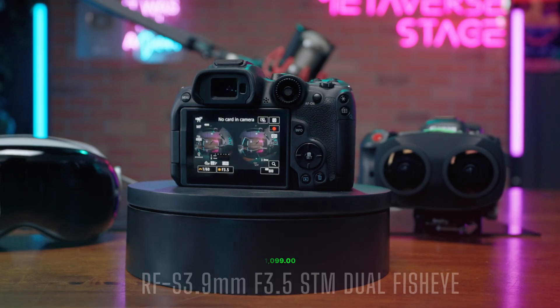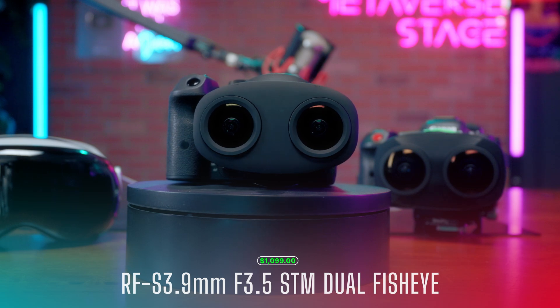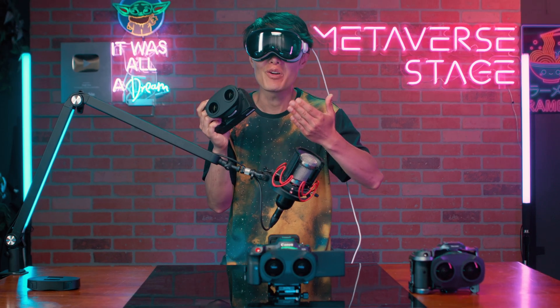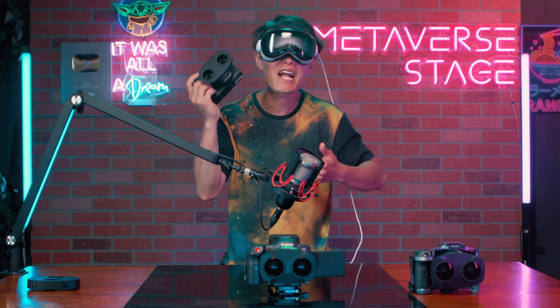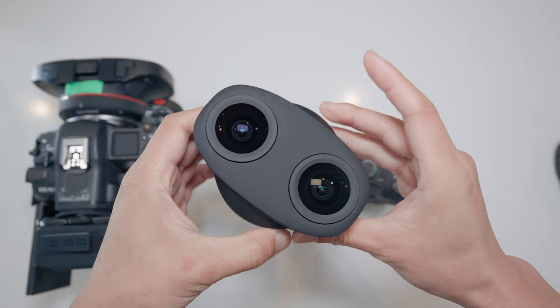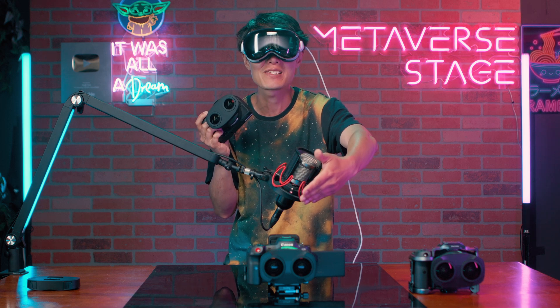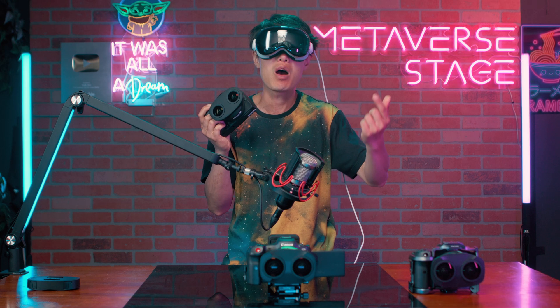This is the brand new Canon RF-S 3.9mm f3.5 STM Dual Fisheye lens. If you are new to VR or Immersive 180 Spatial video on Apple Vision Pro, this could be an affordable, great entry-level lens for you. In this first look video, we will go over the specs, compare it to my Canon R5C with the old Dual Fisheye lens in RAW Fisheye format, and in the next video, we will compare that in VR180 in Immersive format on MetaQuest 3 or Apple Vision Pro.